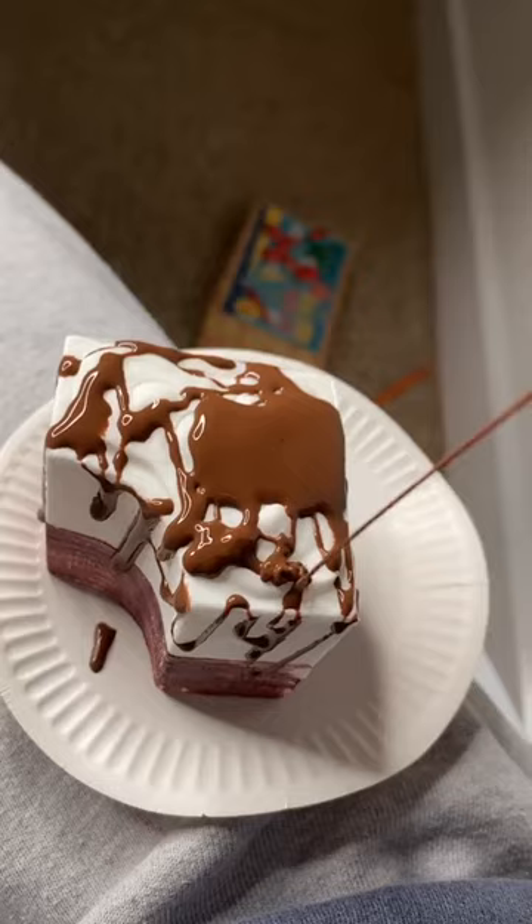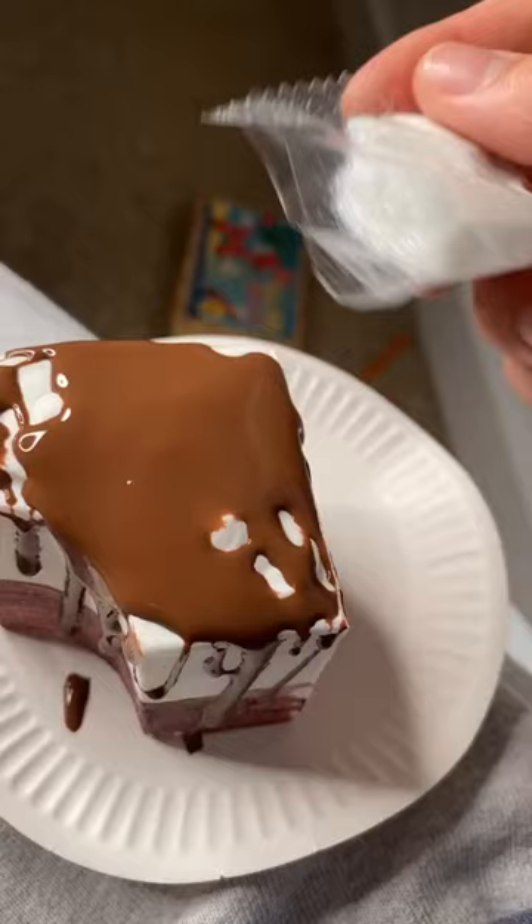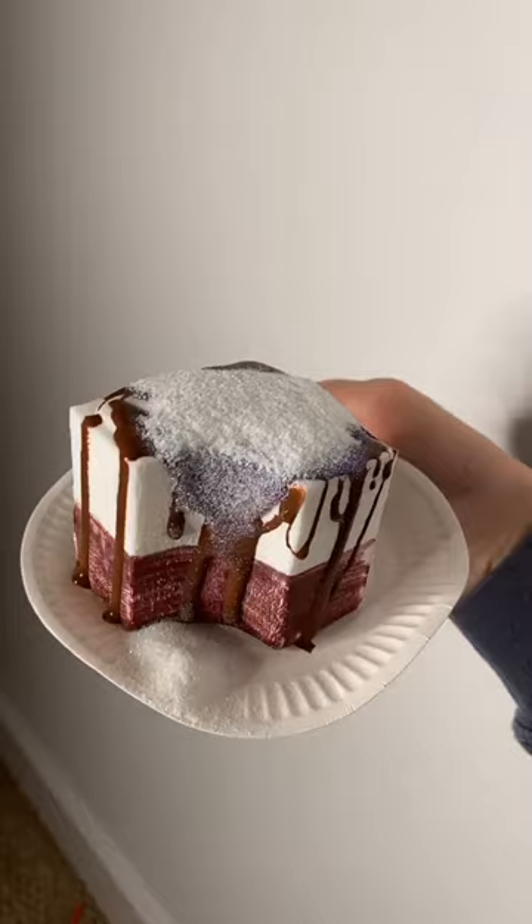And then I think I'm gonna add the glitter. This is kind of fun — this is where it gets all messy, but whatever. Oh my gosh, that's a lot. And that's it! I'm probably gonna put it in the bin — I'm not really sure.